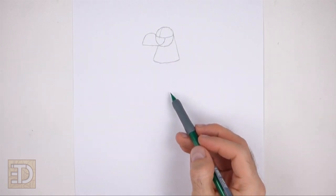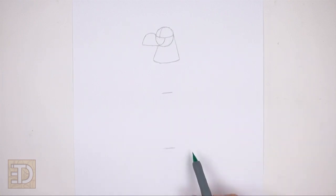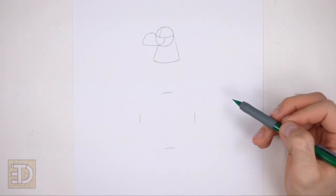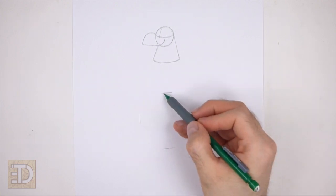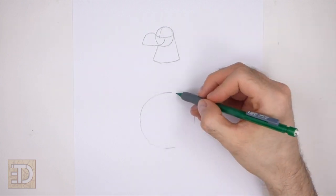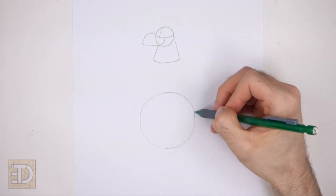Far down below the neck draw a big circle as a guide for the lower half of the body. Use the four marks method to draw this circle too — first make four small marks to indicate the sides of the circle, and then connect the marks using curved lines to finish the shape of the circle. Pay attention to how big this circle is in relation to the head.